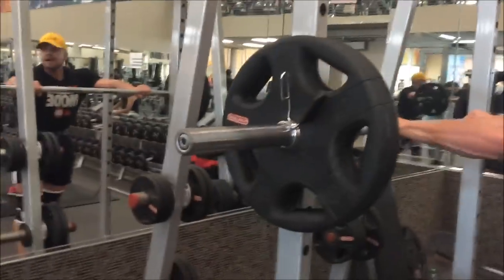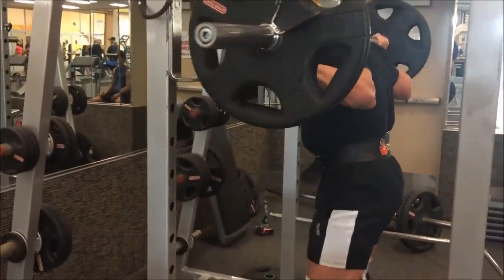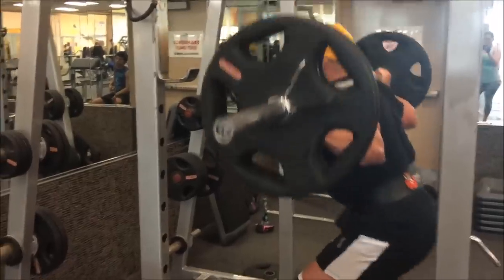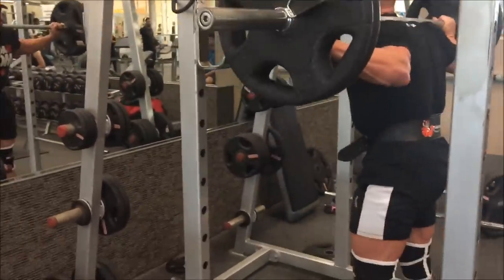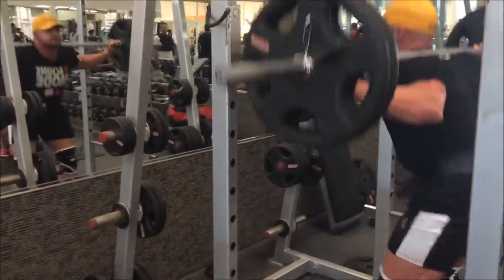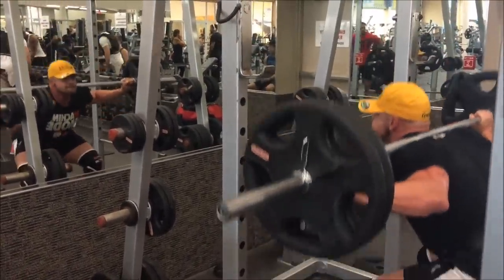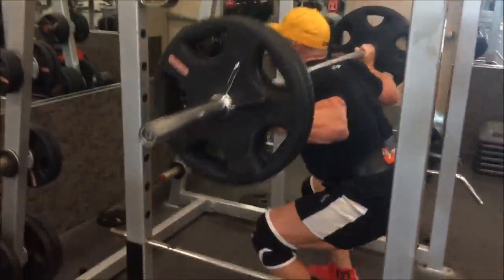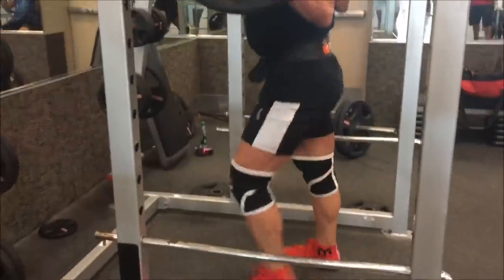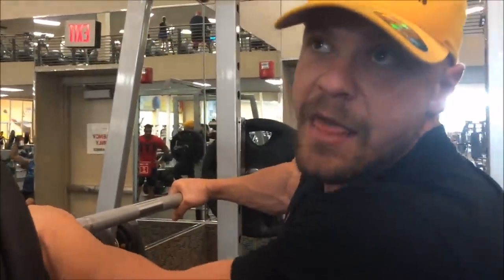315 for 2 for 2 sets. This is set number 5, 6 reps. Let me get this set done.